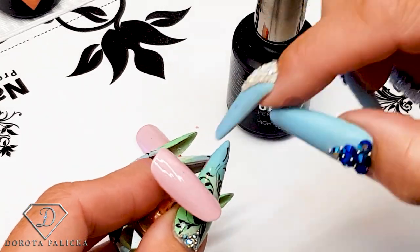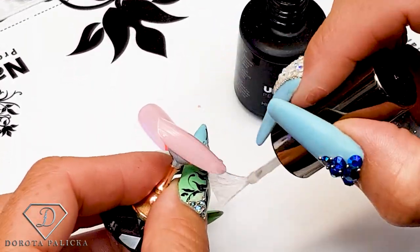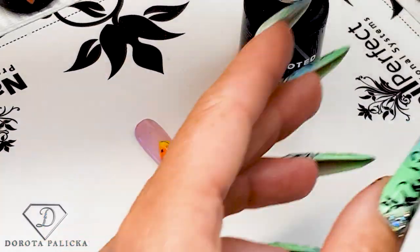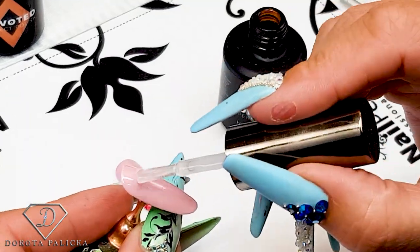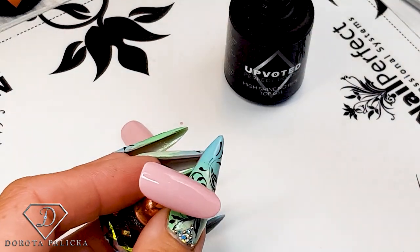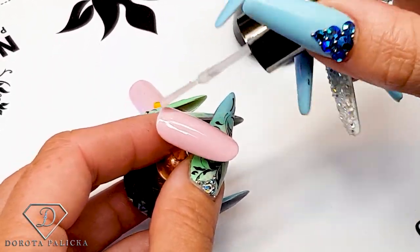I'm applying a layer of top coat — this is an important step for this design. You cannot do it on a wet surface; it has to be buffed. So a layer of clear, then work on top of the clear. It's funny because in general stamping looks so easy to do, but it actually took me a while to work it out — and that was years ago.